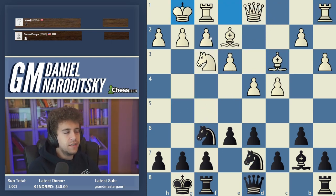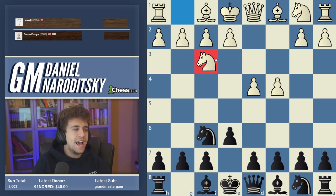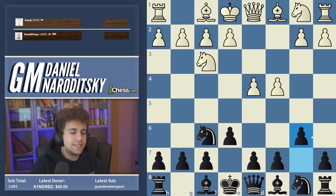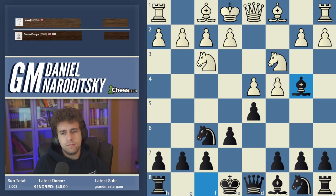The Nimzo Indian is one of those openings that kind of flies under the radar. I don't think there's a Chessable course for it, even though it's definitely top three in terms of objectively best openings, especially when paired with something good against Knight f3. Against Knight f3 you can play the Bogo Indian, still give the check, the Queen's Indian is b6, and you can play d5 — and after Knight c3, Bishop b4 is the Ragozin, which has been extremely popular in the last few years.